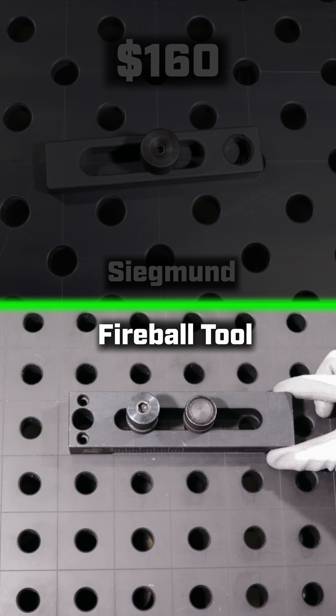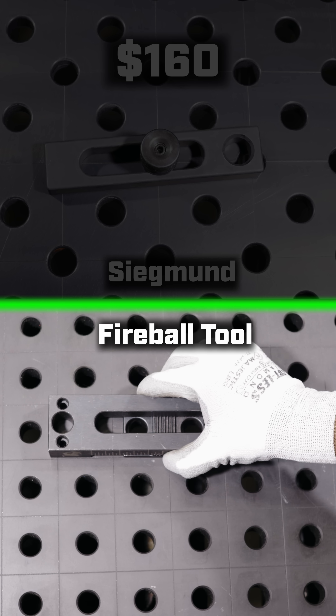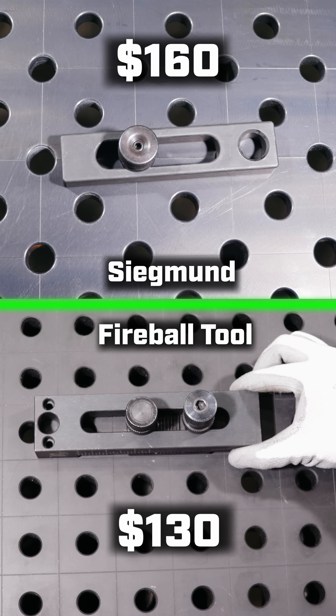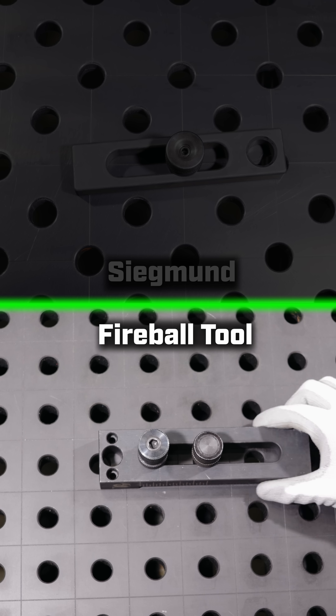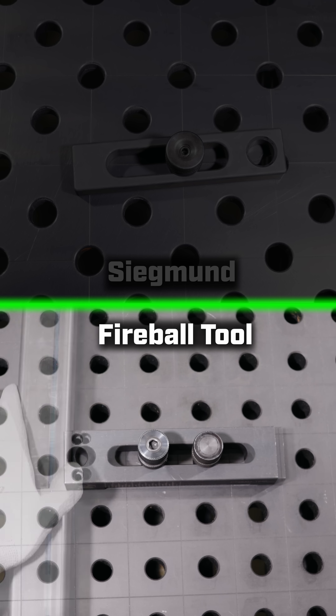Now here's the Fireball fixture. It also slides, but has two bolts and locking teeth, and it only costs $130. Because there is only one bolt to hold the other fixture down, it's easy to bump out of place and tough to get perfectly straight on the table. But with the Fireball block, that second bolt makes all the difference — it stays straight and is solid even when bumped.